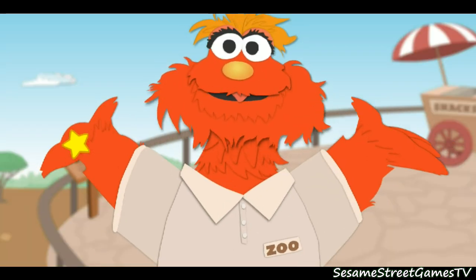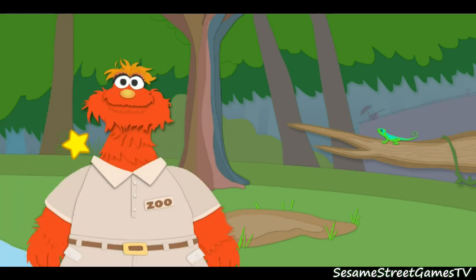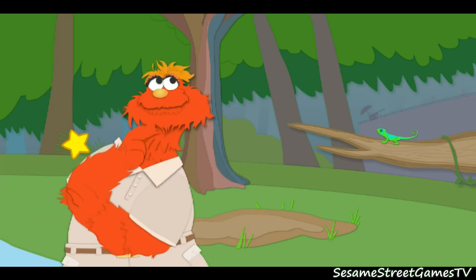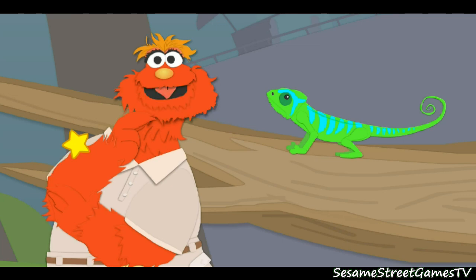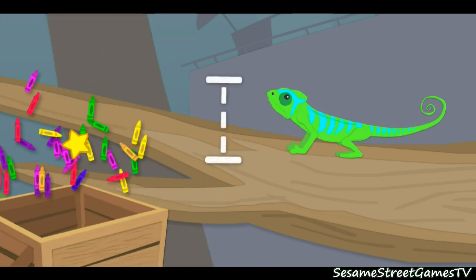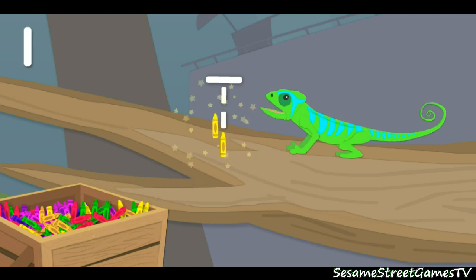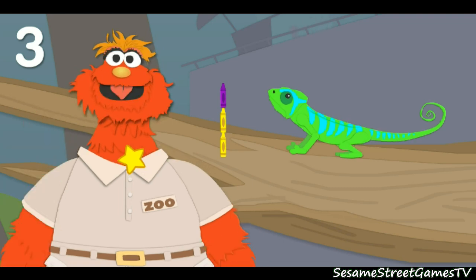Hey, let's measure another animal. Here we go. Whoa, that was fast. Here we are in the jungle habitat. Wow, check out this chameleon. Oops, I seem to have left my ruler in the bathtub again. What else can we use to measure this animal? Oh, I've got it. We'll use crayons. First, let's measure how tall the animal is. That means we've got to measure this way. Click on the crayons. Now, to put that down, click on the line. One, two, three. The chameleon is three crayons tall.